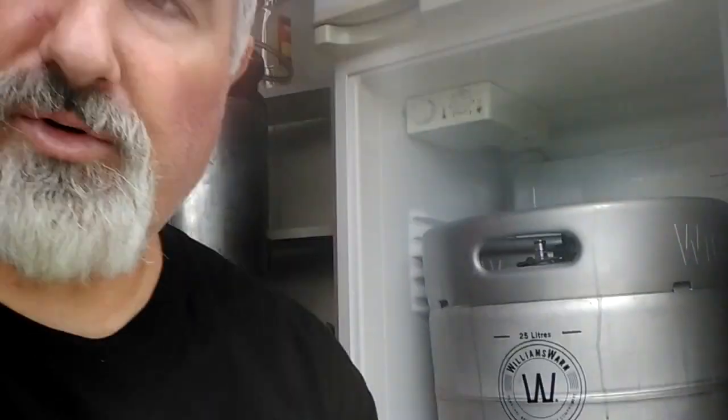So here's a Williams Warm BK25. I've just dry hopped it through the bottom — it's been fermenting away. It's got an XPA ale in there, running at about 5 psi. I like to ferment at reasonably low pressure for a couple of reasons, and I've just dry hopped it with 115 grams of hops in pellet form.